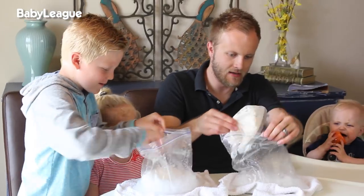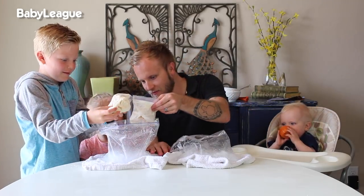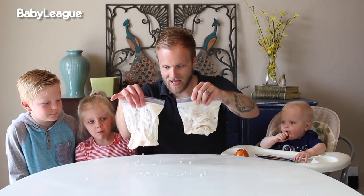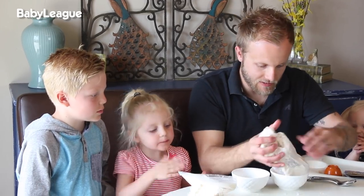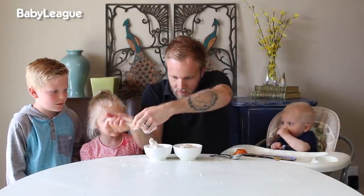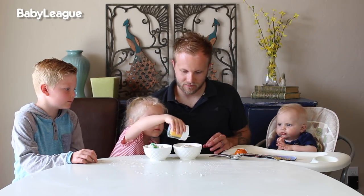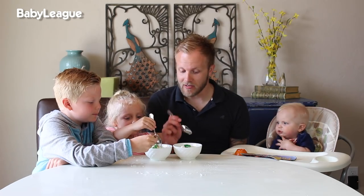I think the transformation is done. It's not liquidy anymore — we have our bags of ice cream! Now we get to dish out, so let's put this one over in this bowl here. Should we jazz it up? Woohoo!